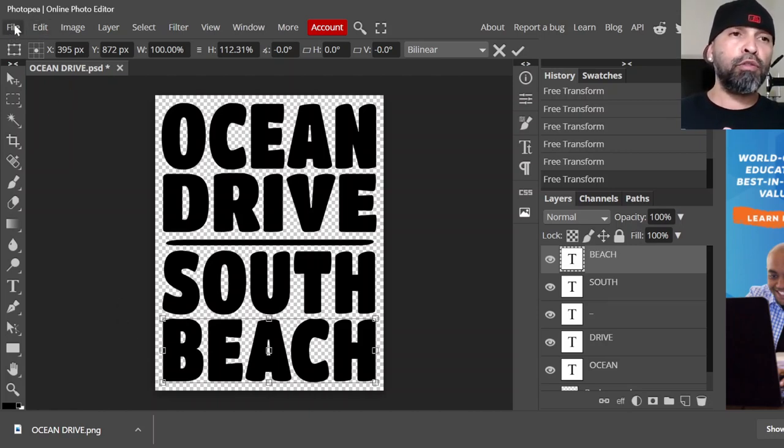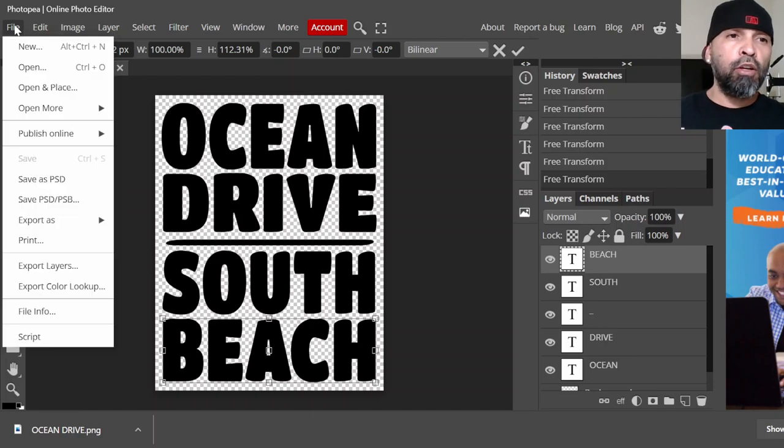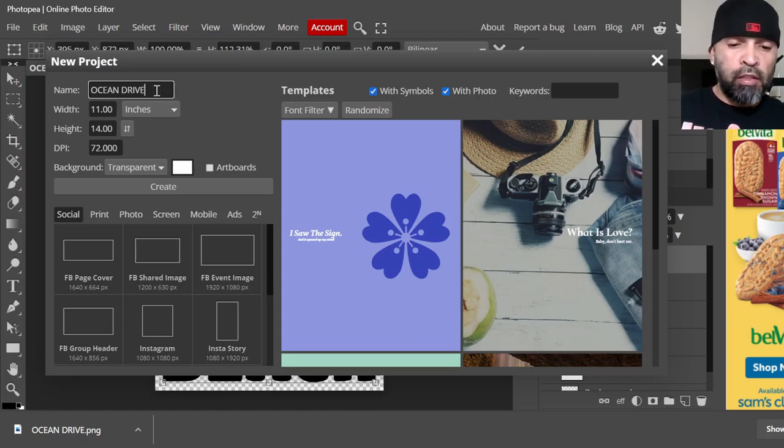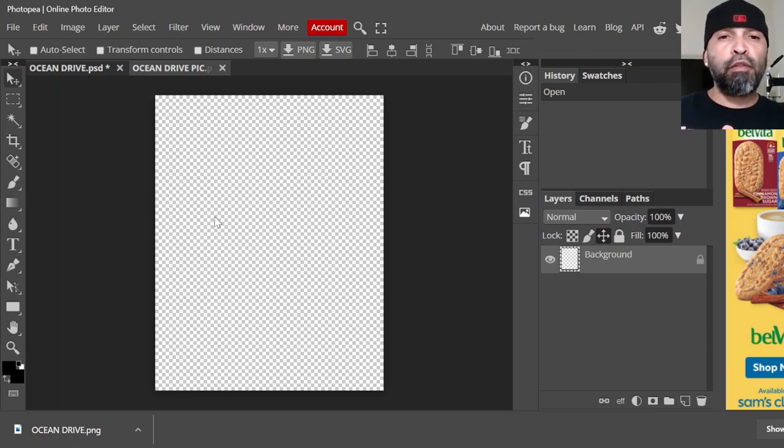Now what we're going to do is go back to File > Create New. Since you already got your setup, or whatever size you're going to be working with, it's going to add 'pic' to the name so I know which file it is. Click Create. Now we're actually going to find our image — we're going to make this image fit into this canvas.